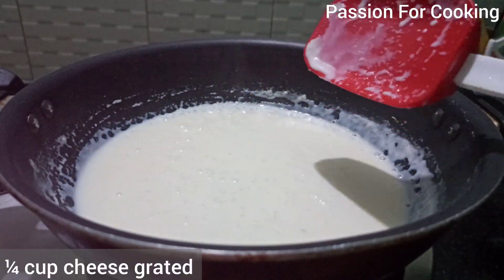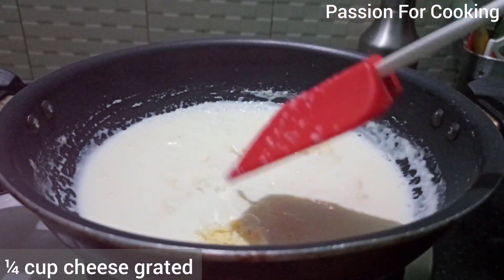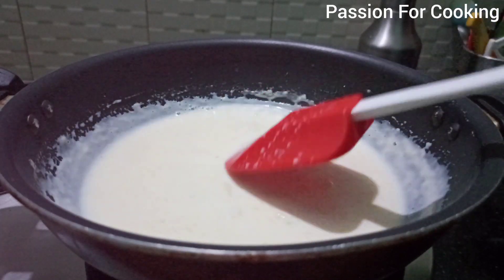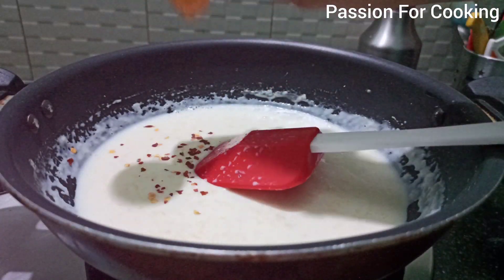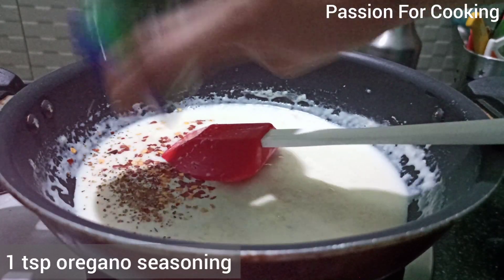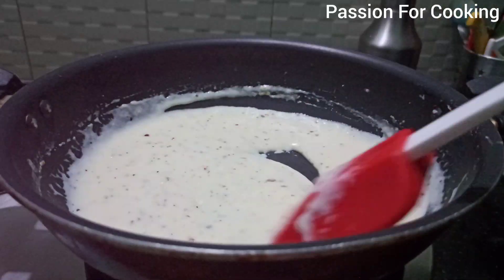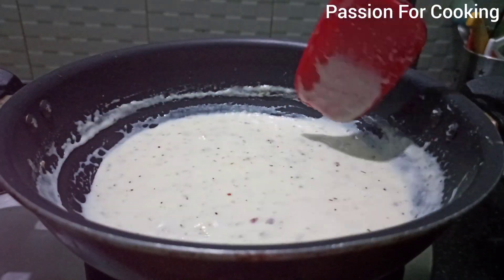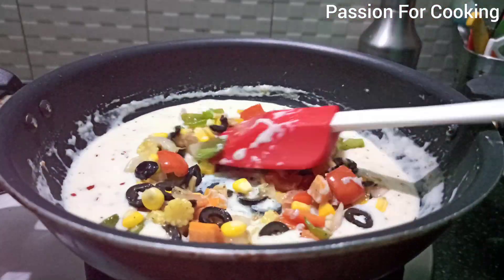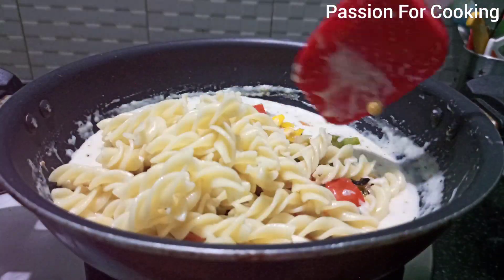Now add a quarter cup of grated regular cheese. Mix it into the sauce, then add one fourth teaspoon of red chili flakes and one teaspoon of oregano seasoning. Give it a quick mix and your white sauce is ready. Now add the stir fried veggies and boiled pasta to the sauce.